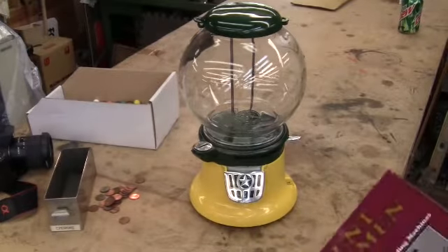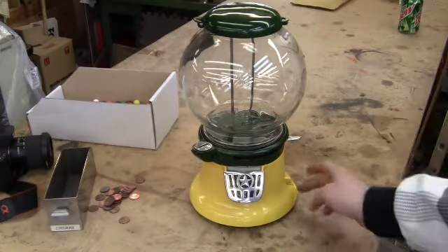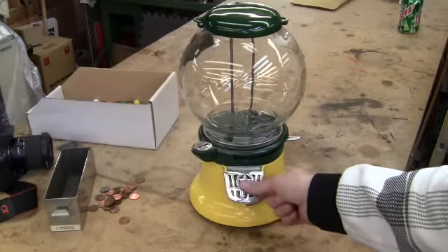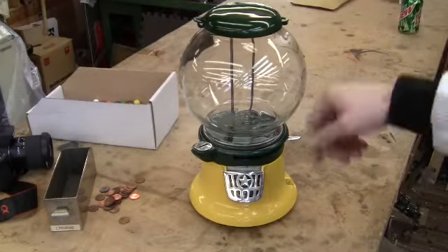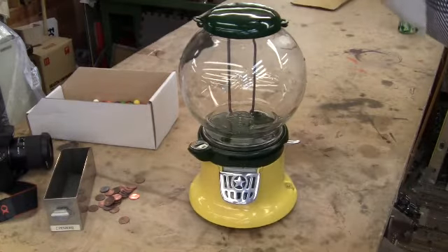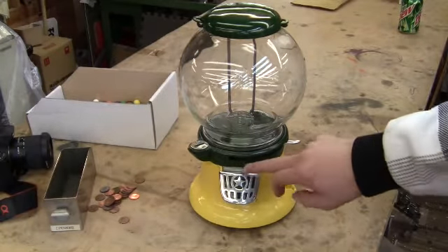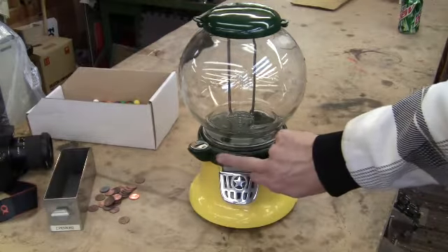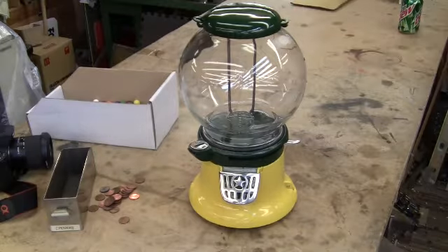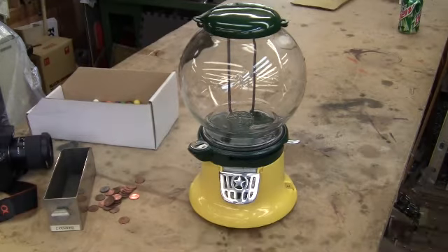Actually, some of the parts on here are steel or cast iron. The only aluminum parts are the base and the yellow parts here — these two parts, this part here, and the cap. The dark green parts in the center are either cast iron or steel, and the retaining ring for the globe up here is also cast iron or steel. So the machine is not all aluminum.